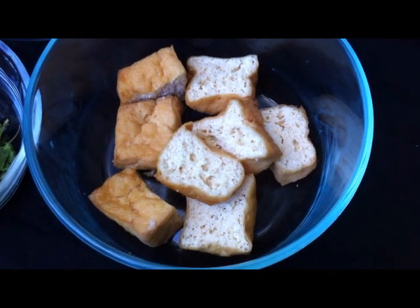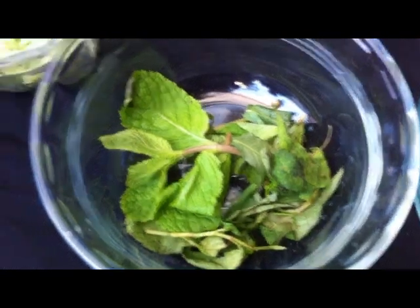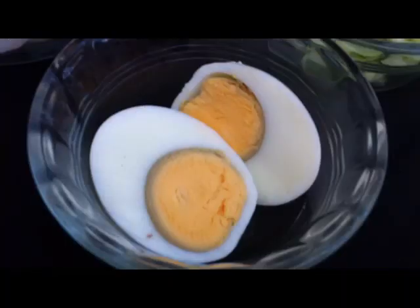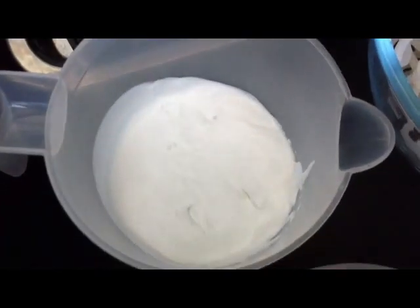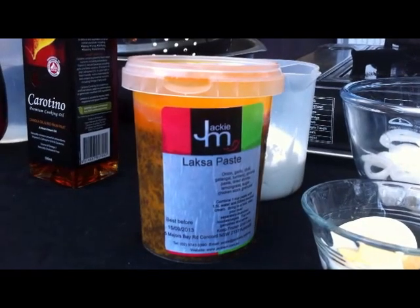Tofu puffs, poached chicken slices, some herbs, shredded cucumber, boiled eggs, some fresh noodles, coconut cream or coconut milk, and Jackie M laksa paste.